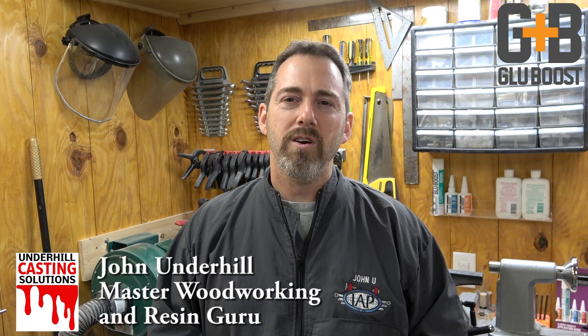Hi, I'm John Underhill. Welcome to Underhill Creations. As a woodworker, a resin caster, and a pen maker, I've always been obsessed with obtaining that perfect finish. I found Glue Boost and never looked back.